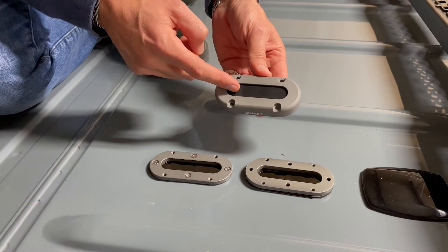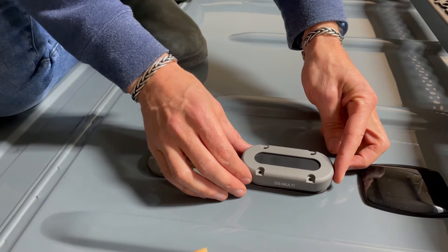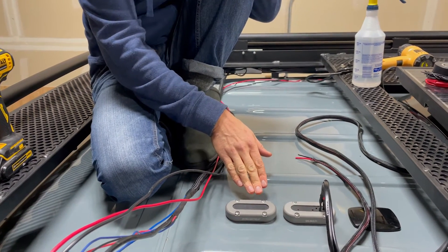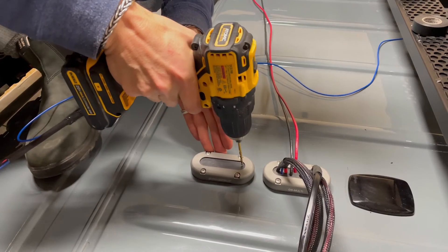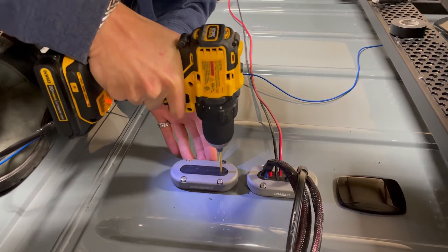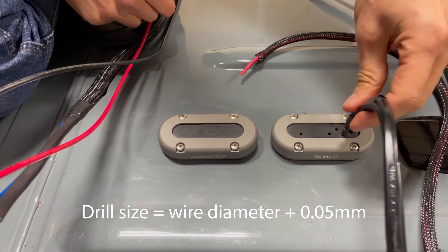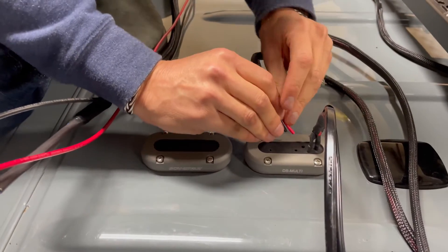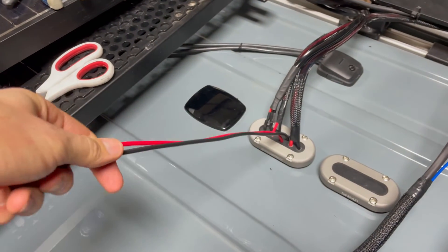You can put a whole bunch of wires in these things in multiple sizes, and the final installation will end up looking like this. We've mounted the two ScanStrut DS-MULTIs onto the roof and started drilling holes for the wires to pass down through. You just drill a hole one size larger than the gauge of the wire going through. Once the holes are drilled, you push your wires down through and that will seal it and make it watertight.